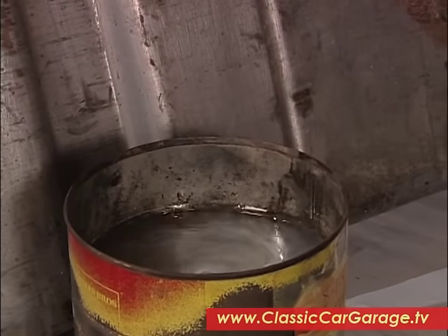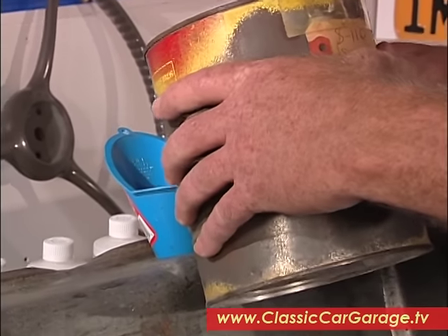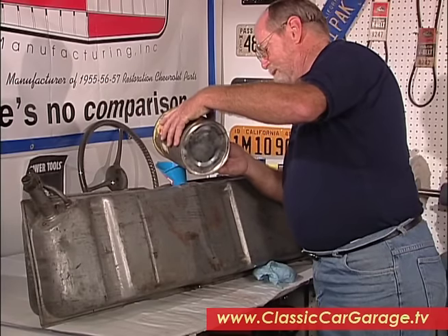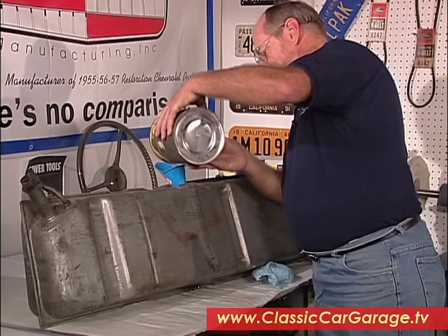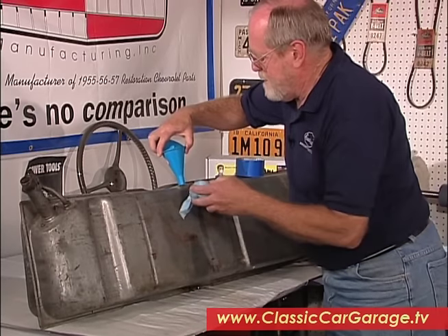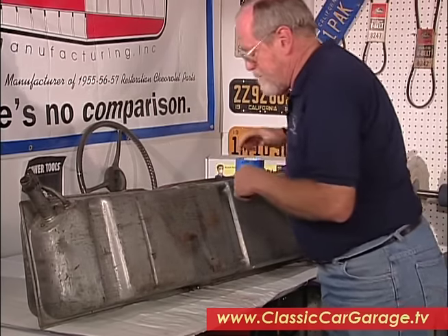Then we'll put our funnel in and pour this mixture into the tank. Once that's done, make sure the tank is really dry because we need to duct tape over the hole to keep the mixture from sloshing out.